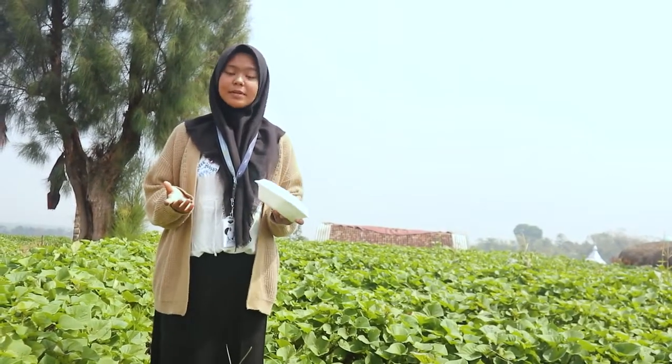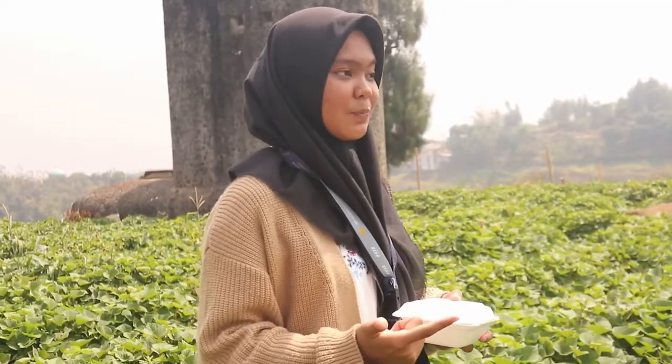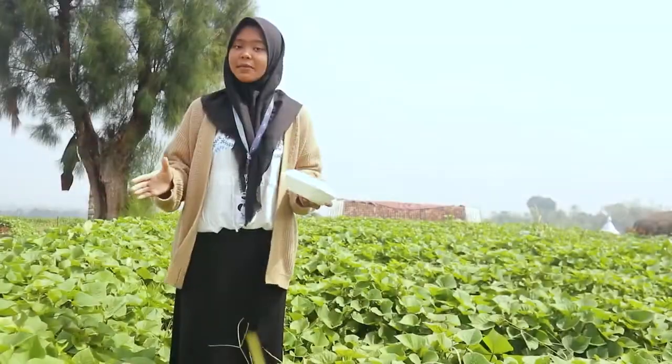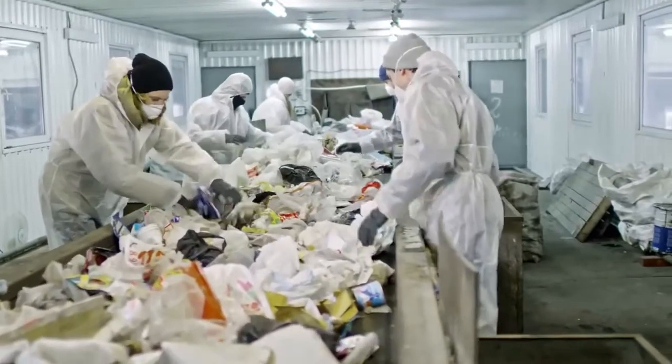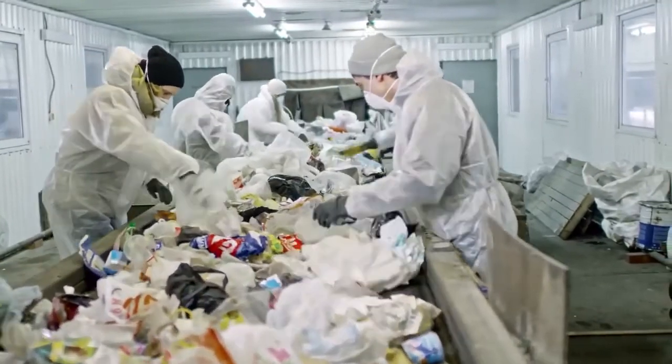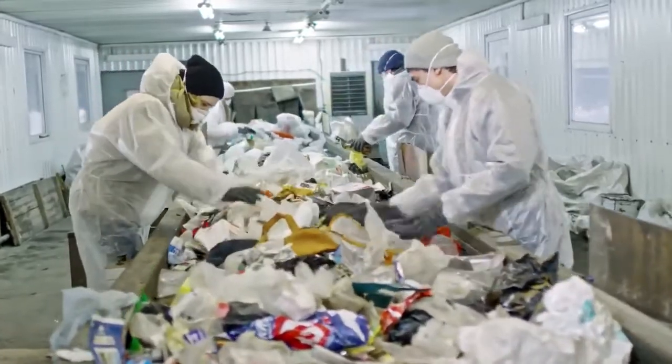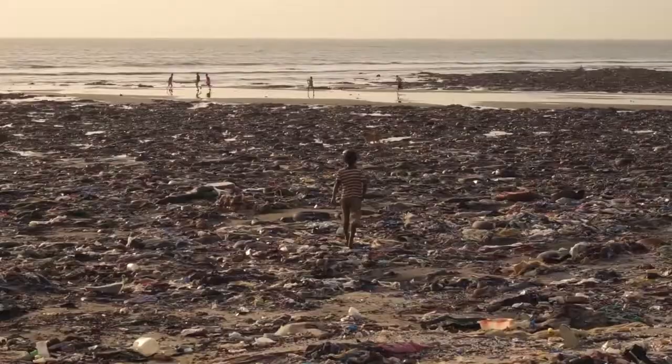Styrofoam is usually used as a food and beverage container because it's waterproof, practical, and affordable. But, for your information, the EPA Environmental Protection Agency stated that styrofoam is the fifth largest waste in the world. On top of that, the materials contained in styrofoam can be categorized as materials that are difficult to be decomposed by microorganisms, which can cause environmental problems.